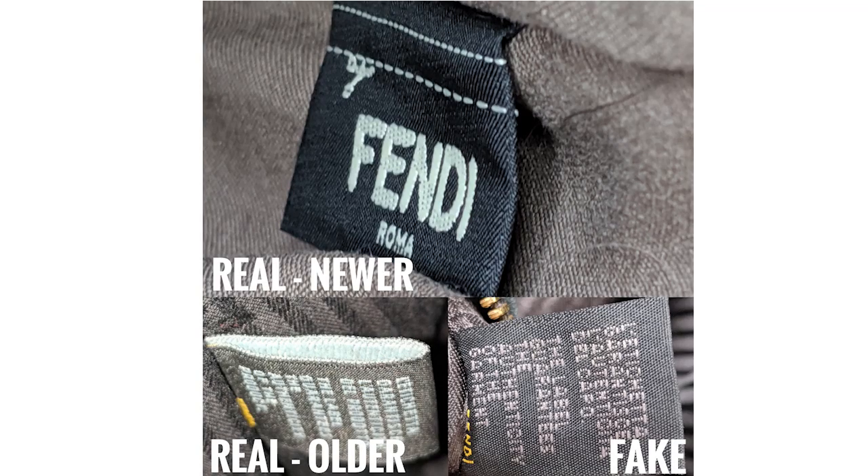The newer Fendi bag does not have this exact hologram or RFID tag — they started using a different one. This is one that they say you can cut off and it's removable, but just don't remove it because it doesn't bother you. On the front of this tag it's just going to say 'Fendi Roma' with some scissors and a dotted line, and it's only going to be stitched at the top.